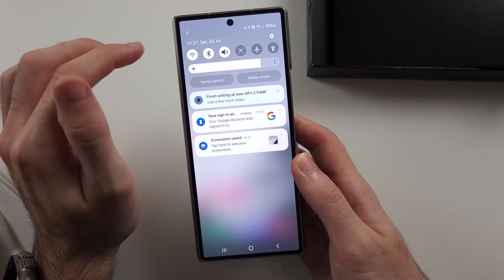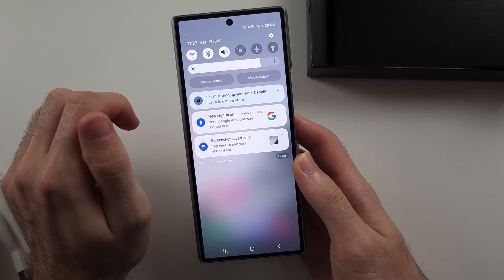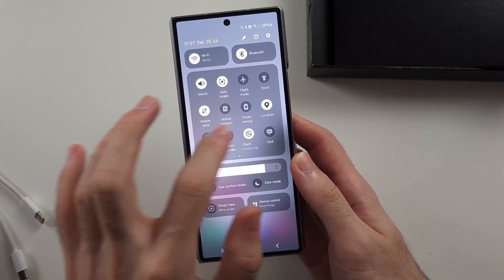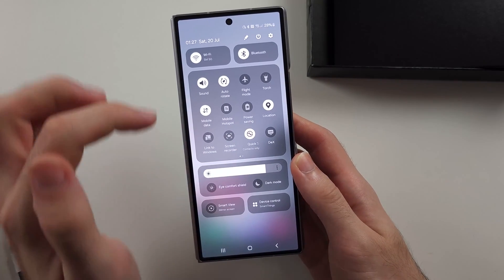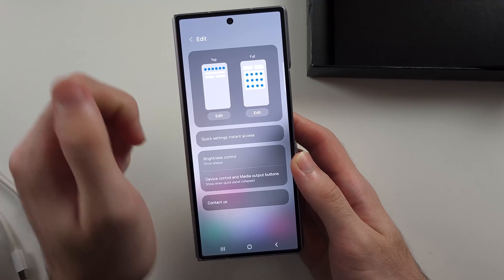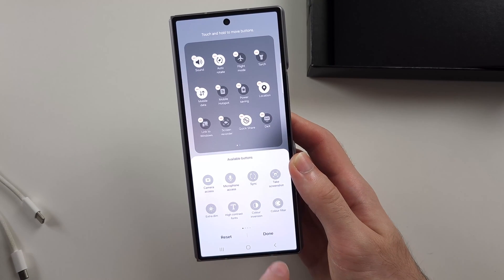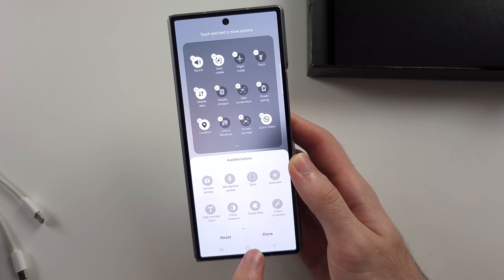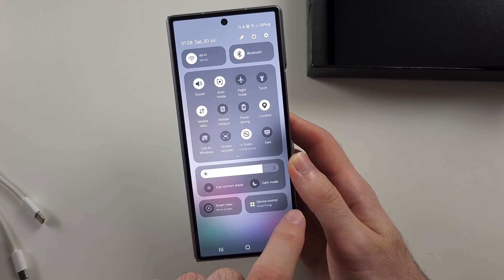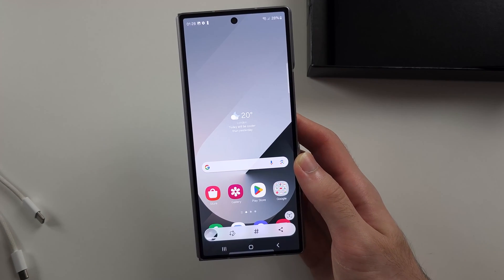On the home screen, swiping down from the top opens the control panel, where you have quick toggles and a brightness slider. Swiping down again shows more toggles that you can swipe across to view. Under the pencil icon, you can customize these options. A toggle I like to add is the text screenshot toggle — drag and drop it into your quick toggles, and then swiping down twice lets you select the take screenshot option, which is the easiest way to take a screenshot.